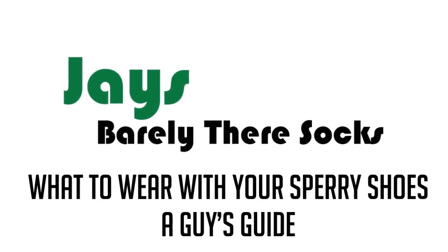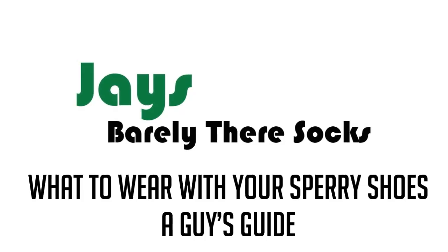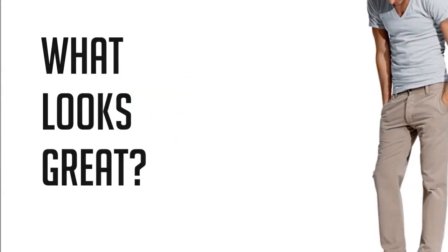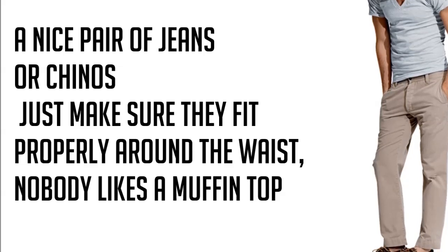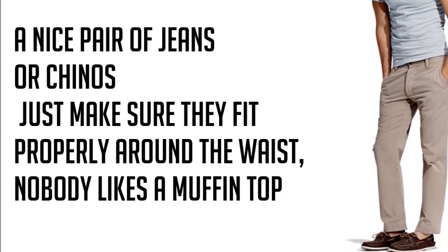What to wear with your Sperry Shoes — a guy's guide by Jay's Barely There Socks. What looks great? A nice pair of jeans or chinos. Just make sure they fit properly around the waist. Nobody likes a muffin top.